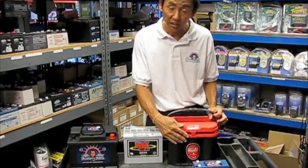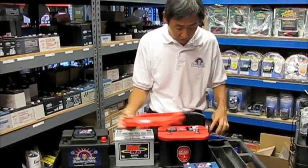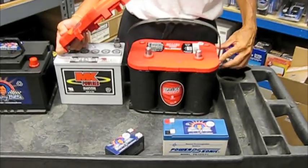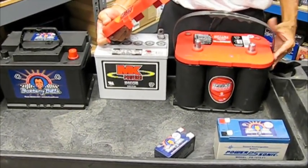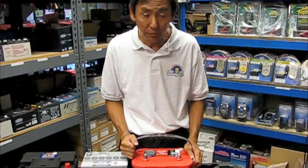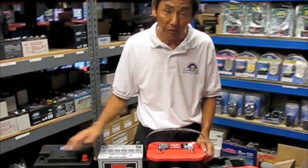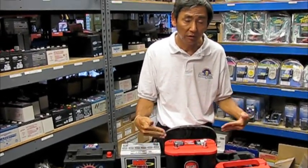Whereas this battery here, which is the AGM battery — by the way, the AGM battery, this could be an Optima or an Odyssey battery. These are real popular brand names. And people call them gel batteries, but as we just mentioned, they are not really gel, they are AGM batteries. If you go on a trip for a couple of weeks and you leave your car at the airport, this battery will probably go dead just like the wet battery will. But you're unable to recharge it because it just won't recover.